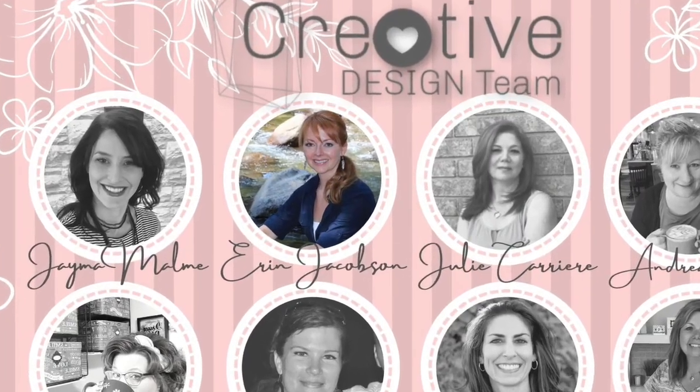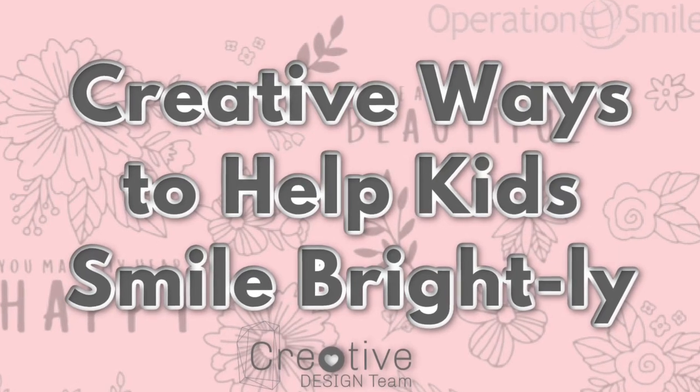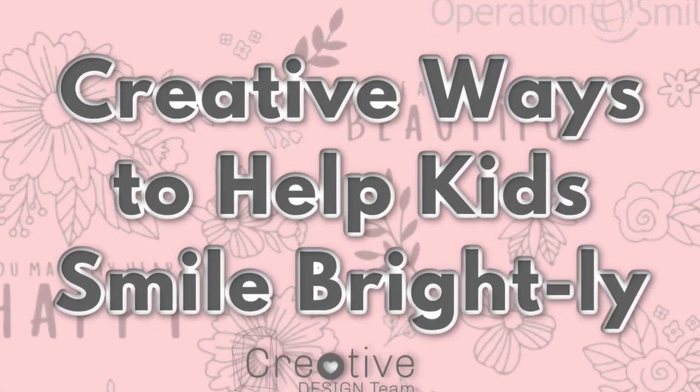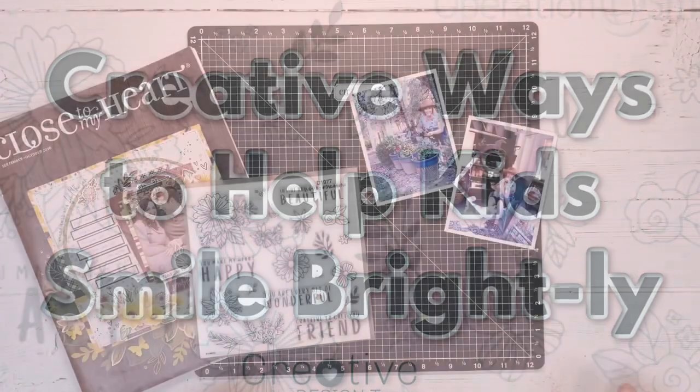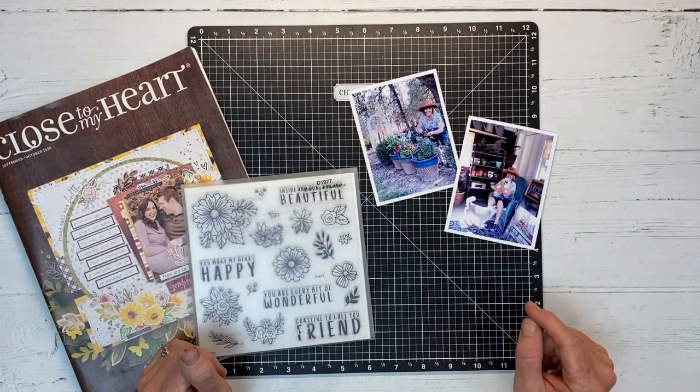Welcome back to another video collaboration from the creative design team. Today we're going to be showing you creative ways to help kids smile brightly. You're probably wondering how we can do that — I'm excited to share with you this special stamp set today.